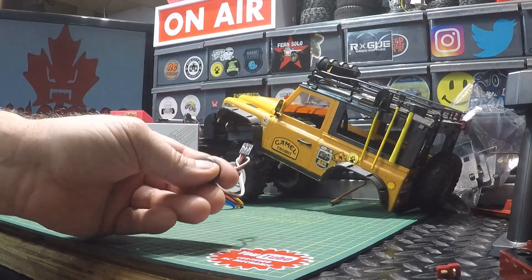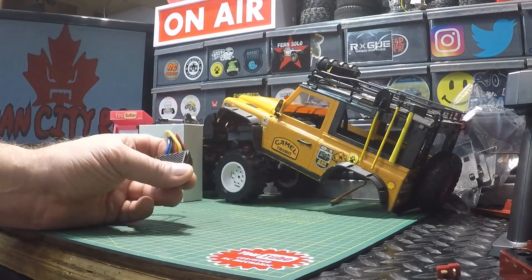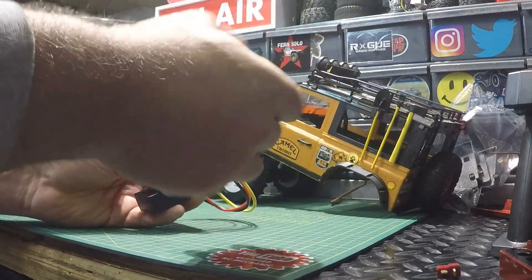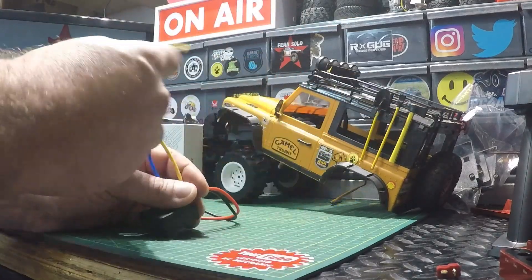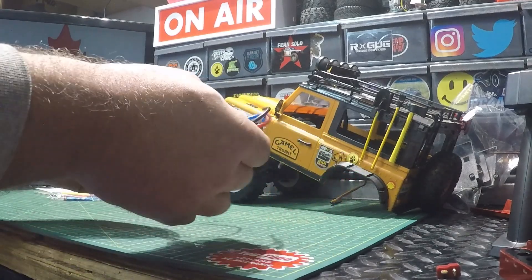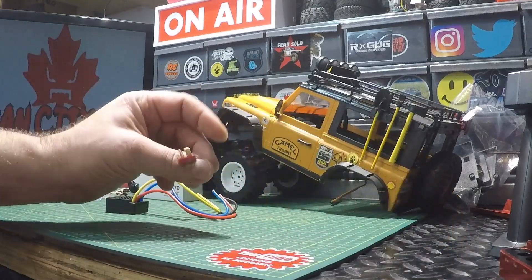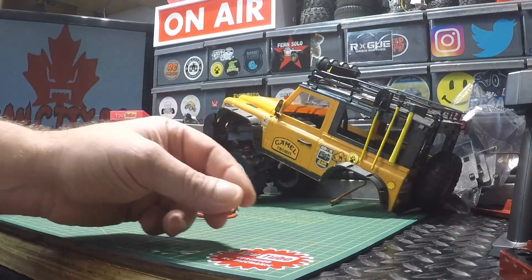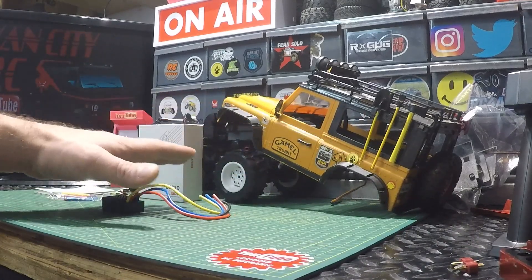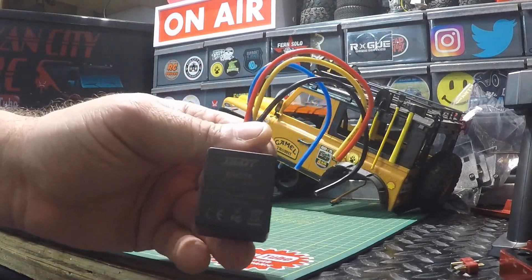We've got a nice oversized switch and here is the ESC 70 itself. As I mentioned, this is brushed — there are your motor wires, your positive and negative motor wires, and then there are your power wires, positive and negative. This one did not come with a connector; I'll be putting a Dean's connector on it, but it is available with a pre-soldered connector.